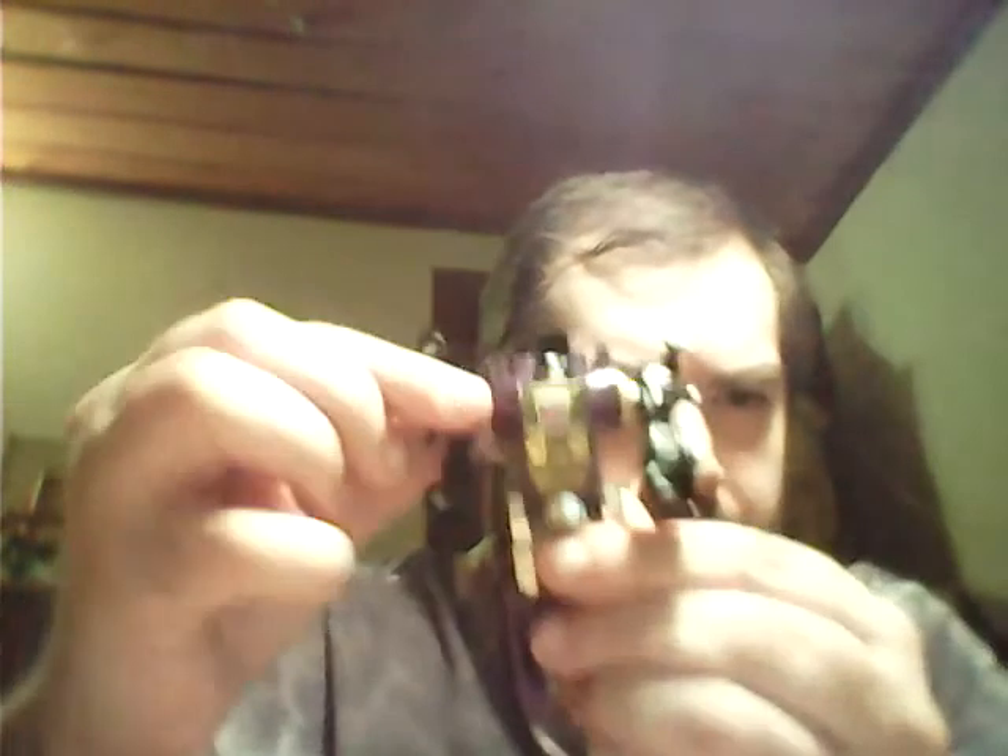Anyway, if you want to tighten up any of your Transformer joints - ball joints, doesn't matter what - just go to your local pharmacy and buy nail polish topcoat. It could be expensive or cheap, doesn't matter.